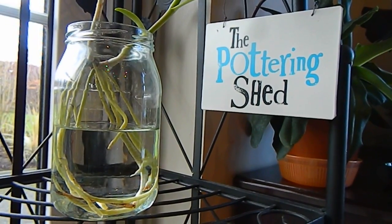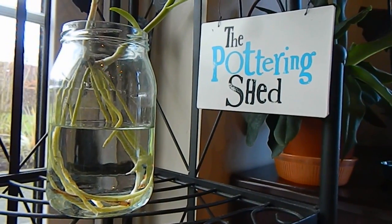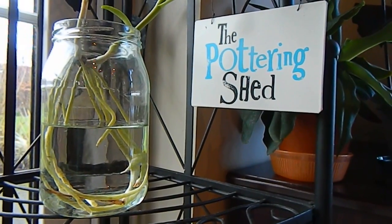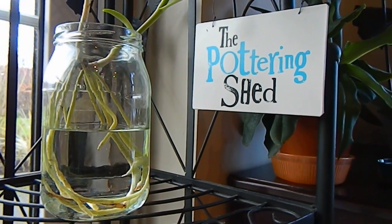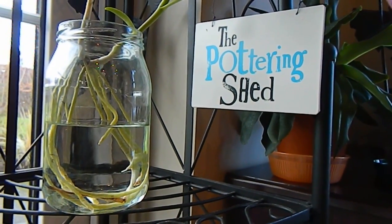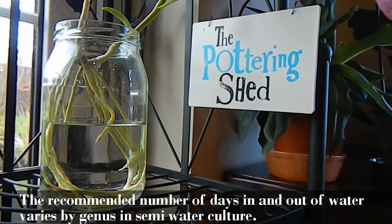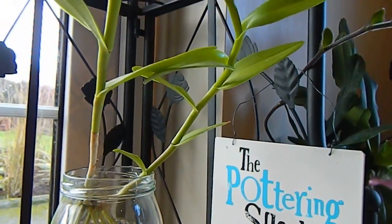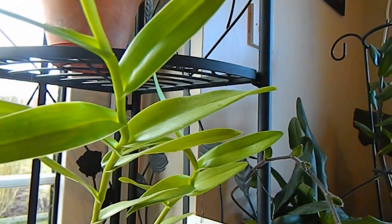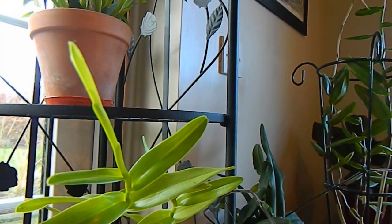Because epidendrums are in the Cattleya Alliance, I'm going to treat it as a Cattleya in semi water culture. Semi water culture means for a number of days in a week it's in water, and then for another number of days it's out of water — two days in water, five days out of water. This is very important because as all of us who grow Cattleyas know, Cattleyas really need to dry out between waterings. So this in theory should allow them to dry out.